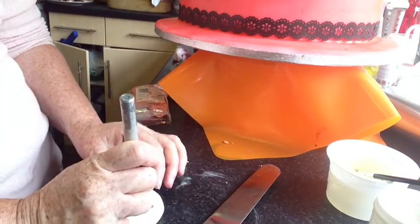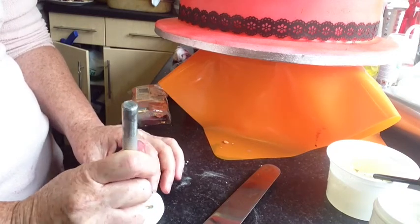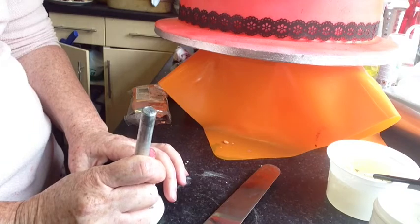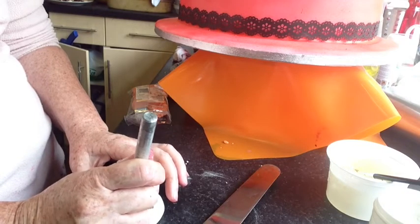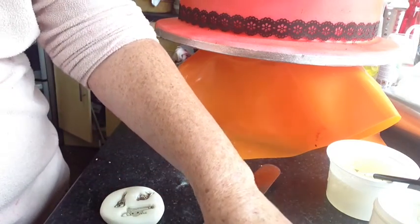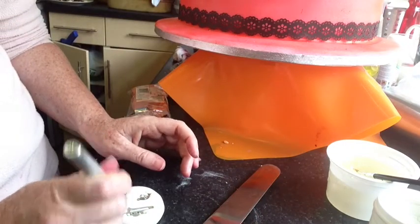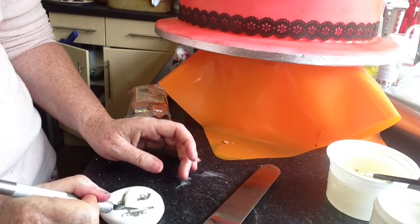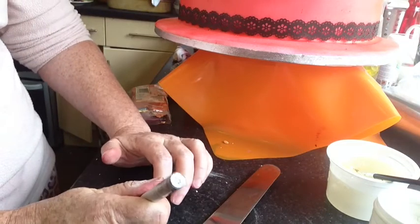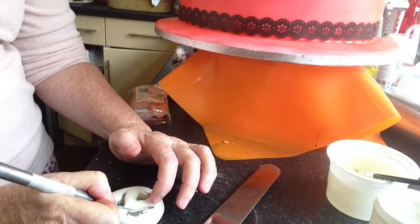Then all I do is push it down with something — I'm just using an exacto knife at the moment — just to make sure that it's all in. This bit's got just a little there that I want to make sure gets in, so I'm just going to push it down a little tiny bit more.